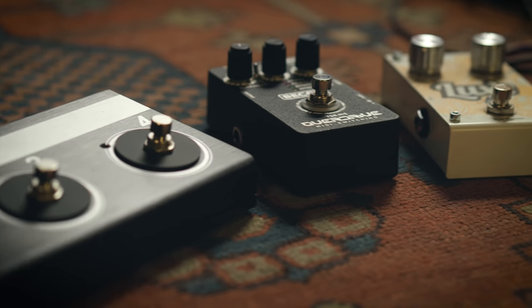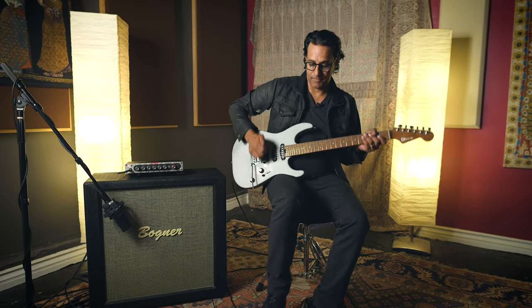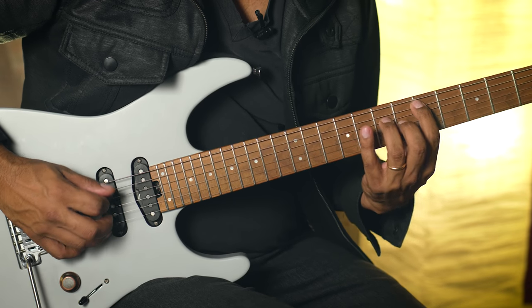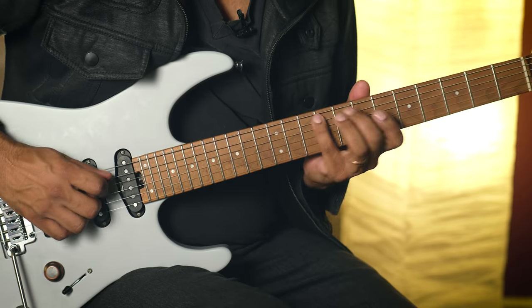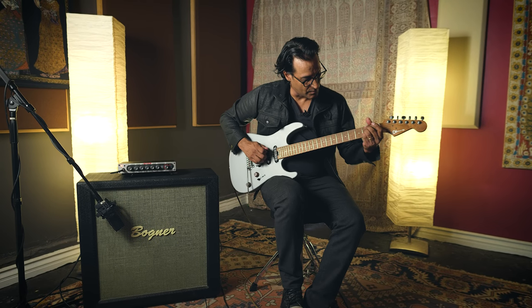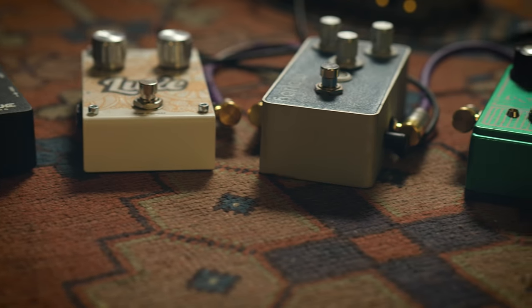Once I get a nice balanced tone that feels right with the gain and the master balanced, I like to add pedals. I'm going to kick in a delay. Now I'm going to kick in a chorus along with the delay and play an example for you.